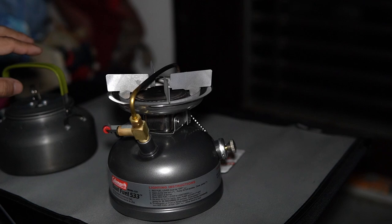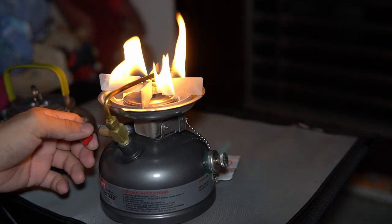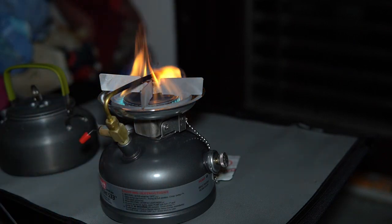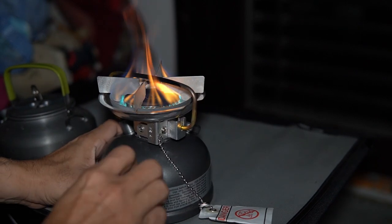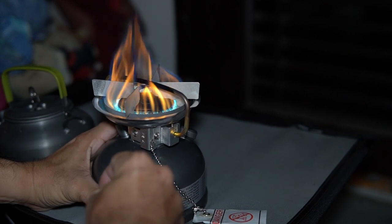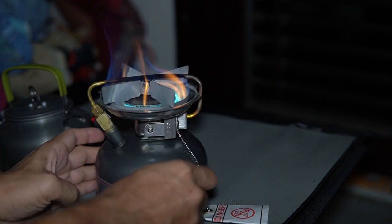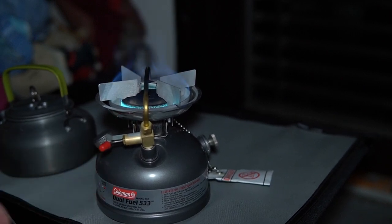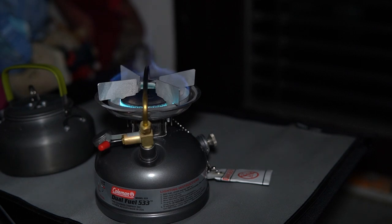While boiling this kettle of water, Coleman claims it boils in approximately four minutes. Let's do the testing now and watch together. I'm starting up the fire now, waiting for the flame to turn from yellow to blue. Since it's getting more blue, let's pump another 10 to 15 times. As you can see, the red knob is already at maximum. Let me turn off the light to show you how blue the flame is. Let's start the clock now.